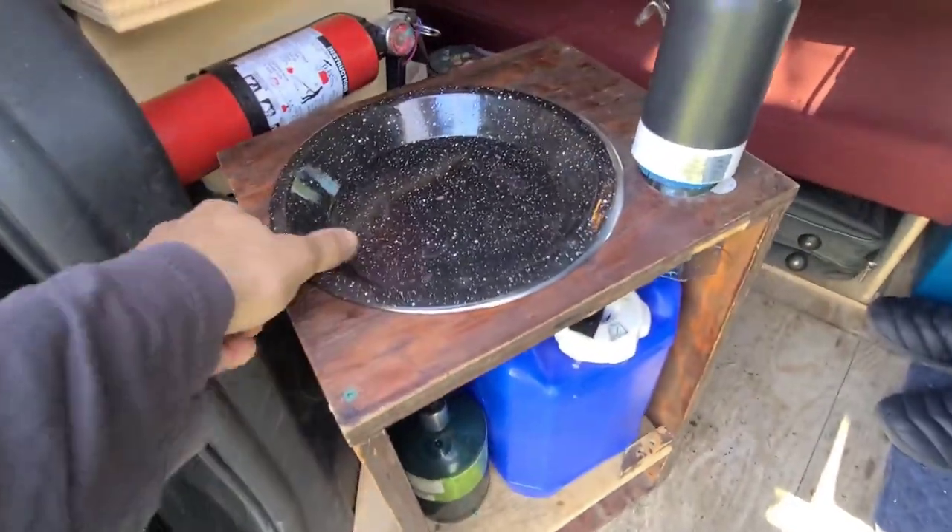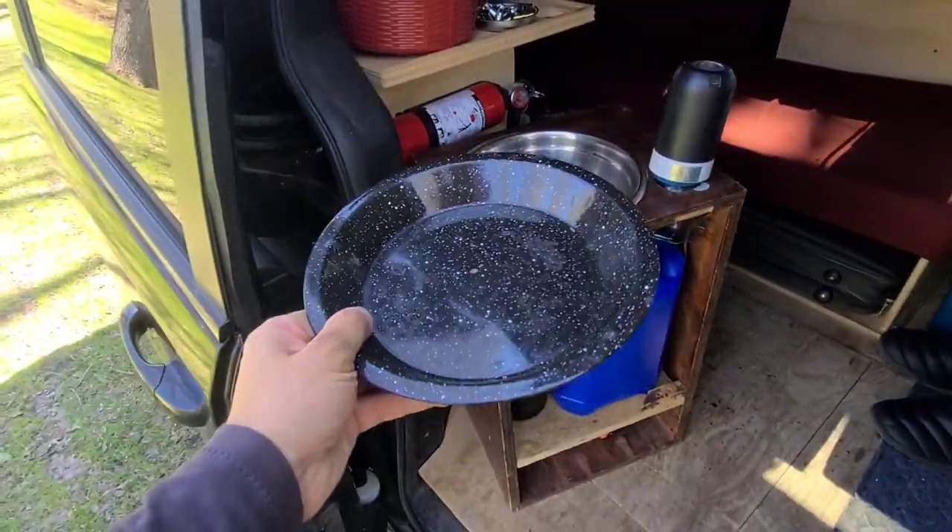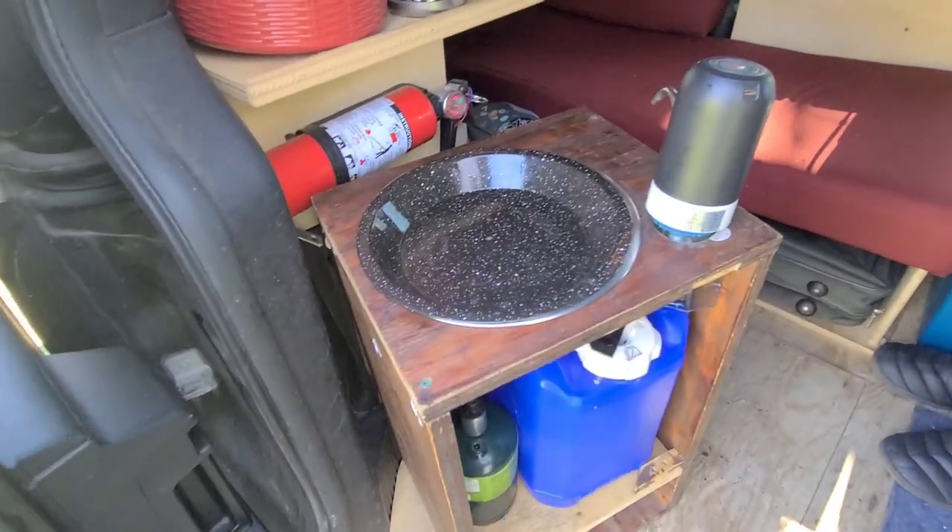Sometimes I keep an old plate on top as a cover. It's also a good spot for random junk.